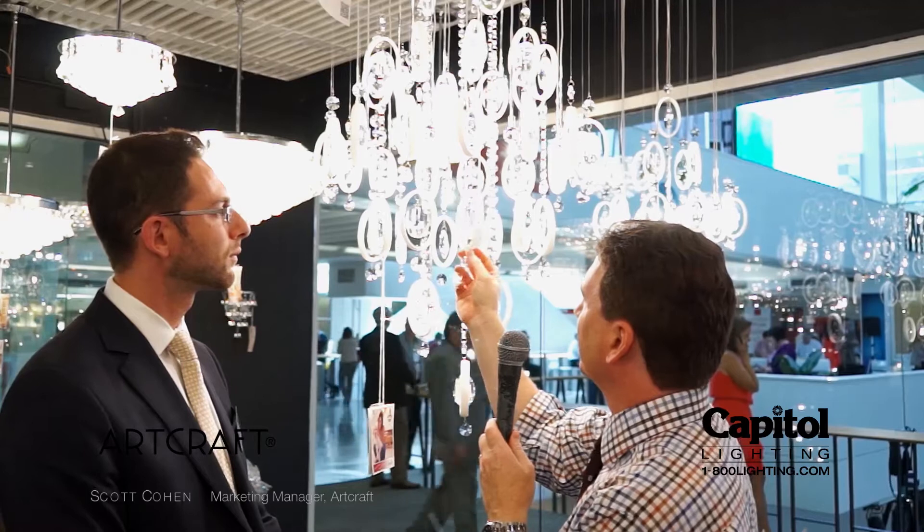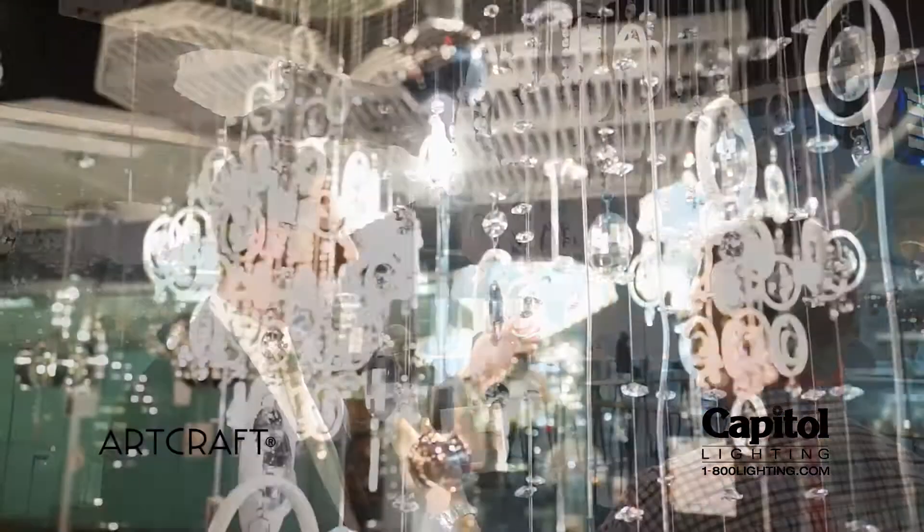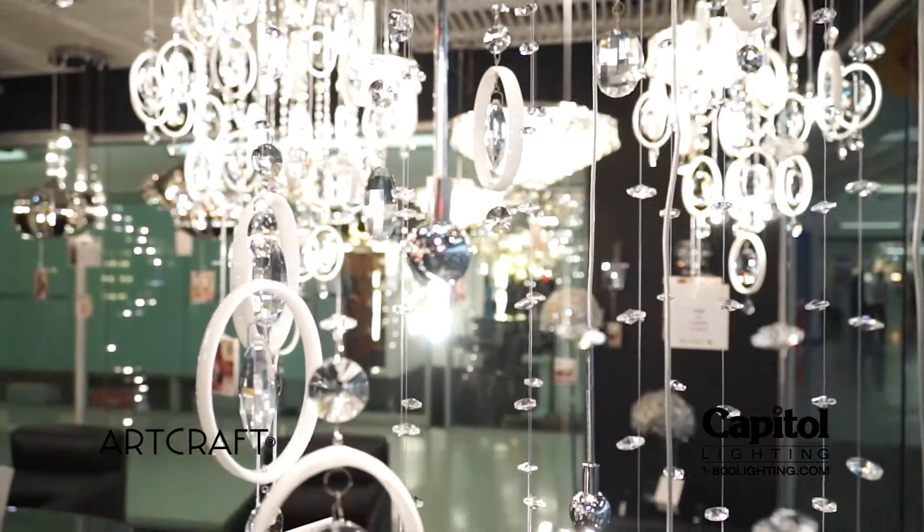We're here again with Scott Cohen and ArtCraft looking at a beautiful fixture series called Starlight. Very interesting treatment of the crystal and the hand-blown white glass. Tell me about what we have here. We've got a hand-blown white glass encasing a nice crystal with many facets and different types of crystal.